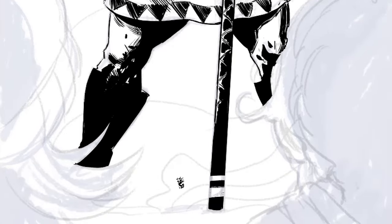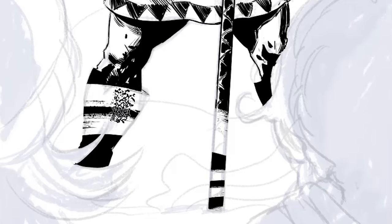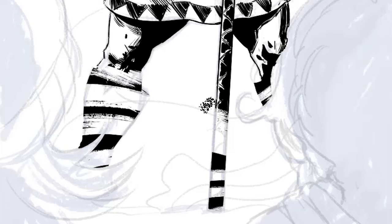Here I've got a nice big ink brush and a mask attached to the ink layer. I'm just masking out little areas using the brush to make it look like this smoke is passing in front of the figure.